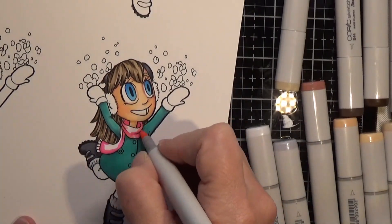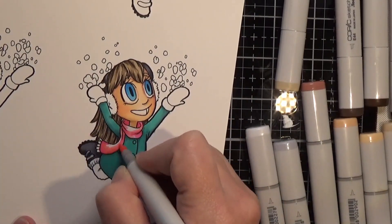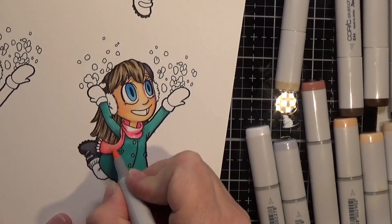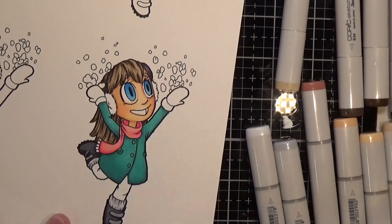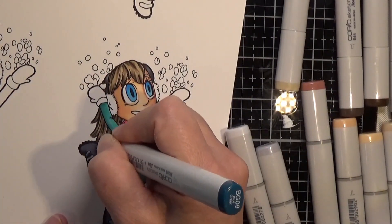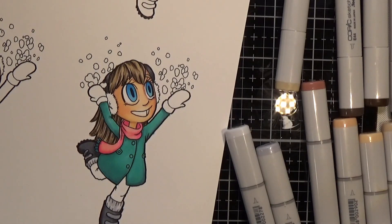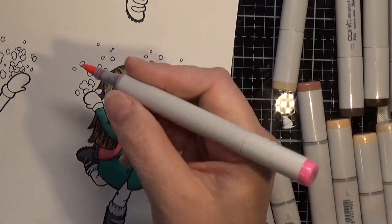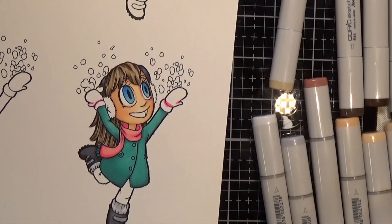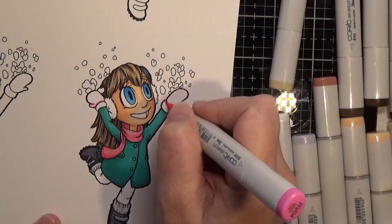I have really been enjoying coloring these images from Some Odd Girl. I'm really excited to be on the design team for the first part of this year — I think it's January through June — and hopefully continuing beyond that, because these images are so much fun to color and Christy is such a very talented artist who is constantly coming out with new images.